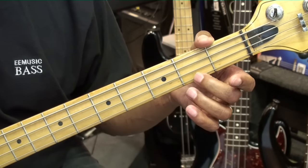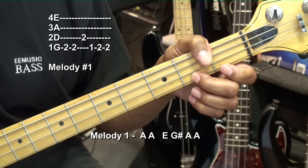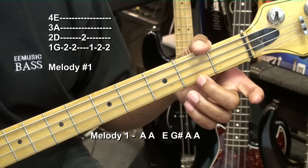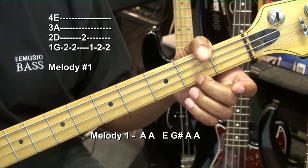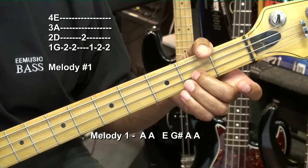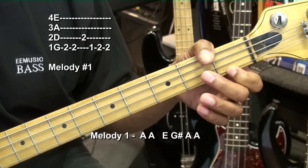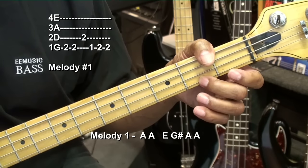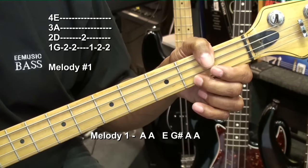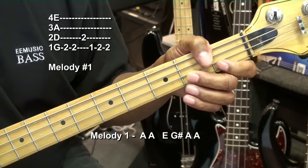Here's our first melody. To play that, we played A at the second fret on the G string twice, then went to the D string and played the second fret once, then went to the G string first fret, and then back to the second fret G string twice. That's melody one.